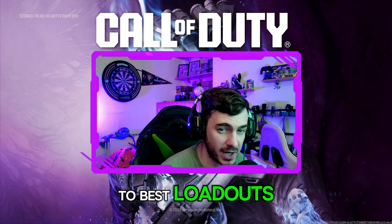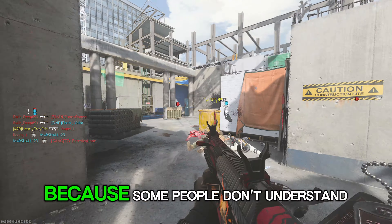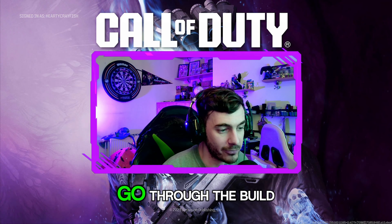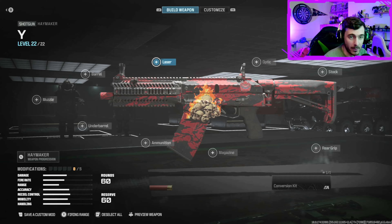Welcome to Best Loadouts. Today we're going to discuss the 60-round build and where it is, because some people don't understand that it's not actually a magazine — it is literally a conversion kit. We're going to go through the build and I'm going to explain where the 60-round shotgun is.